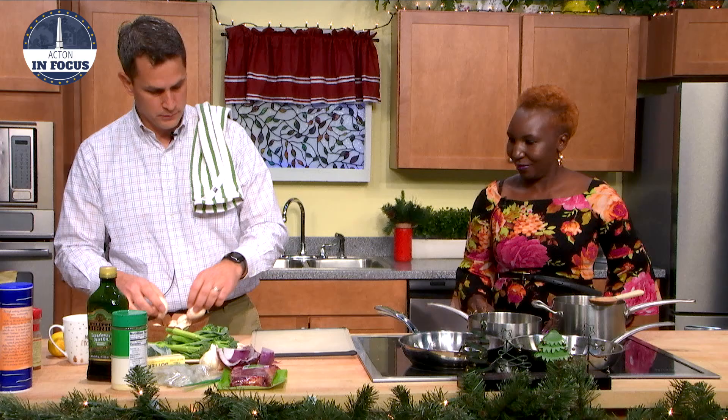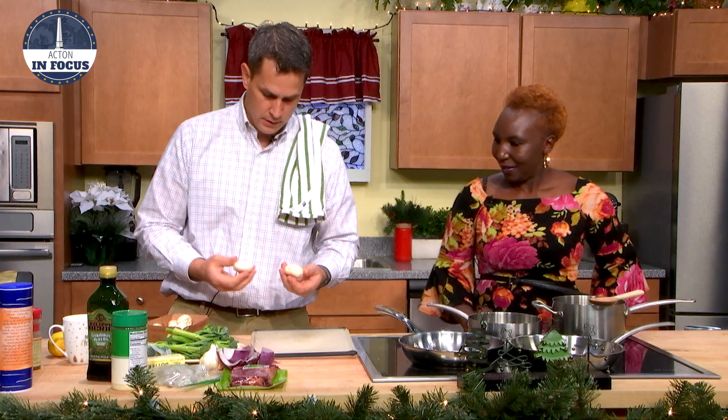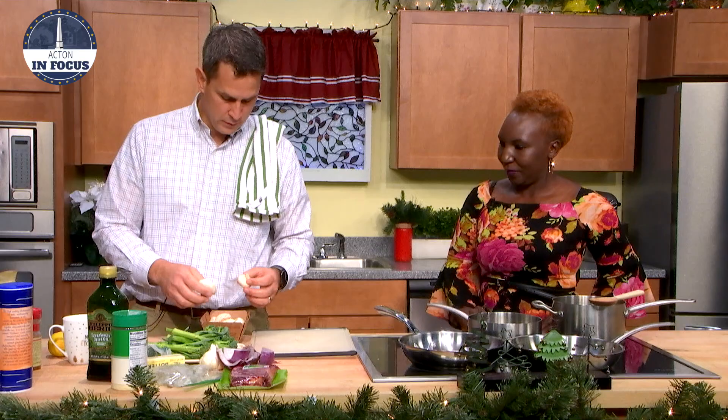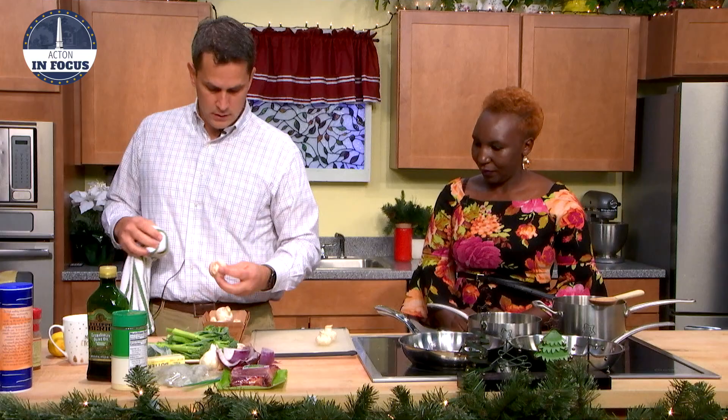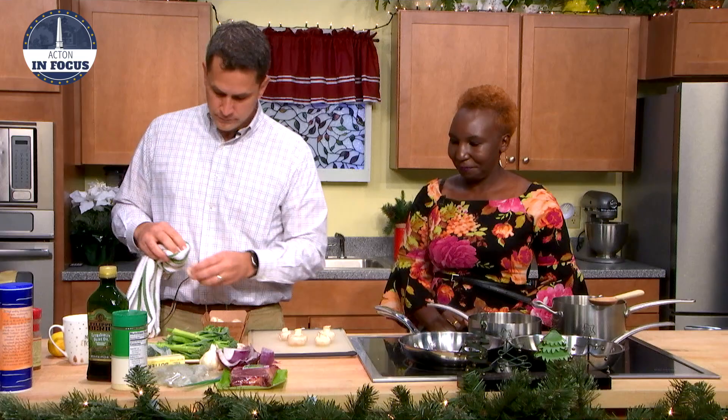These are just regular white mushrooms that you get at the store. Usually they come with a little dirt on them, so you want to get the dirt off. Some people put them in the sink, but that gets them kind of squishy, so I like to just clean them with a towel. So what are you going to do with the mushrooms? We're going to take the stems out and make stuffed mushrooms. Have you ever had stuffed mushrooms? I think I have, in a party setting, but I've always been curious how they're made.